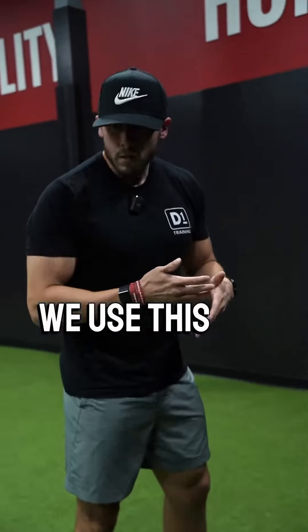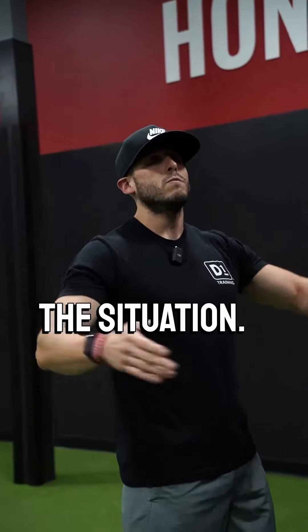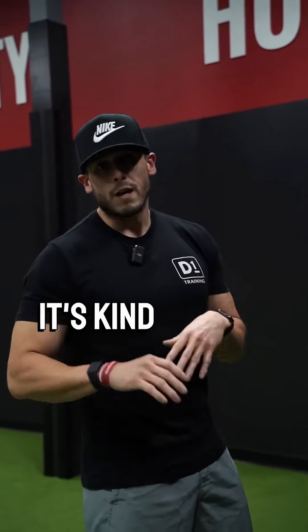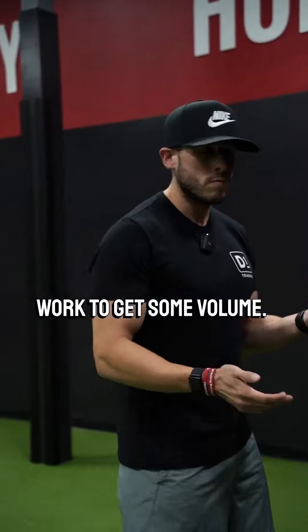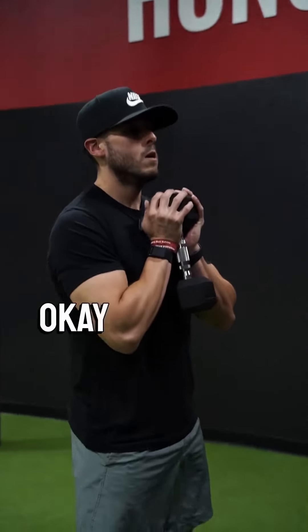We use this for rookies, adults, and devo — pretty much every class depending on the situation. For rookies, it's for getting used to squatting with load. For devo and prep athletes and adults, it's kind of just accessory work to get some volume. So I'm gonna grab a dumbbell here and hold it up against the chest.